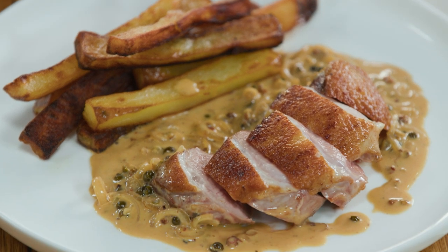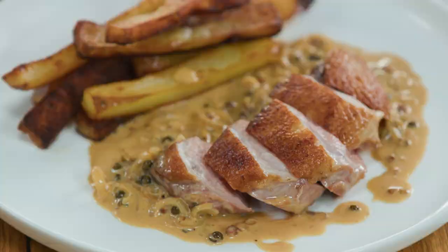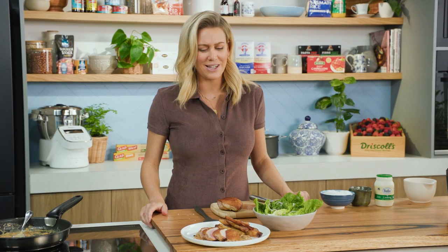If you can't get to a French bistro, if you can't get to France, bring the French bistro to you. Duck with pepper sauce — it's a real standout dish.